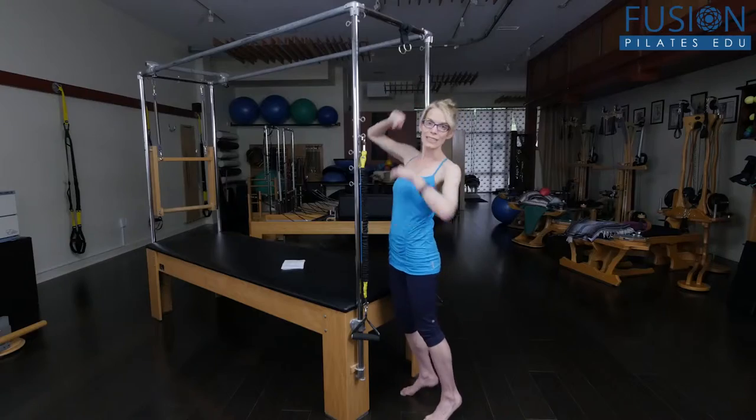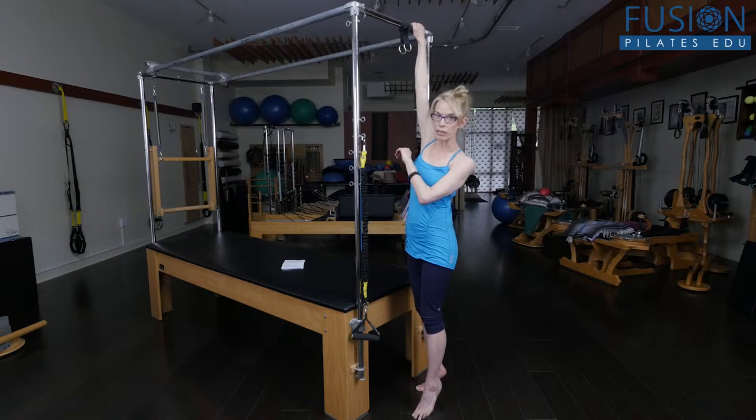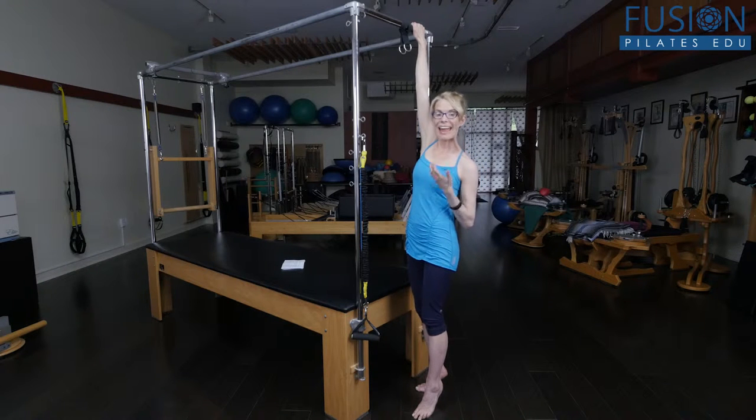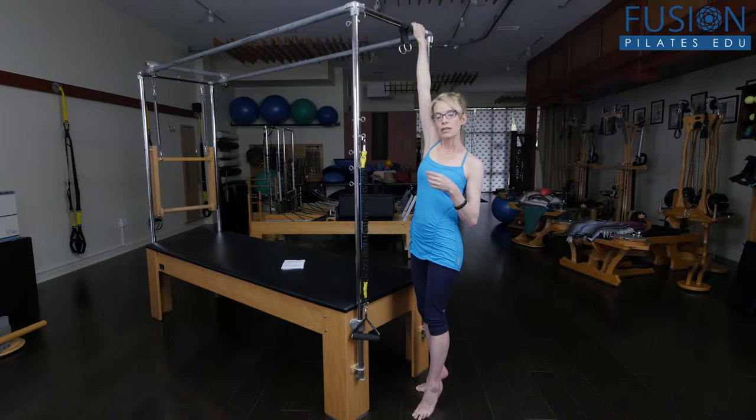The first sample exercise is a hanging exercise — bringing us back to those days of hanging from trees. This is so good for our shoulder girdle and rib cage to get this kind of tractioning. We're going to use the Cadillac, using it kind of like a pull-up bar. Just hanging from it — this simple hanging is going to create a lift in our shoulder girdle, our ribs, and our diaphragm.